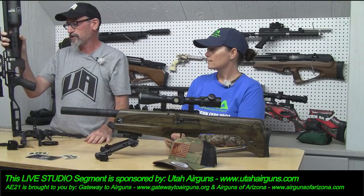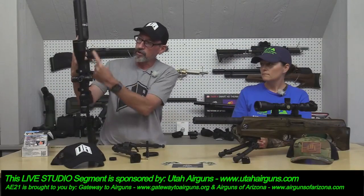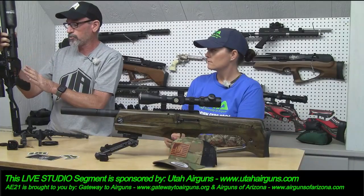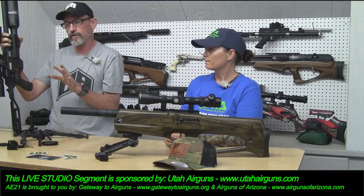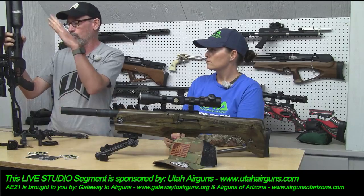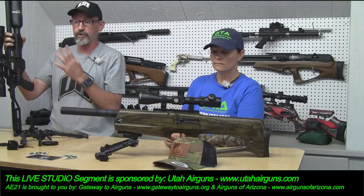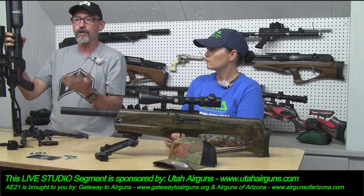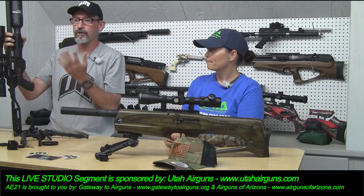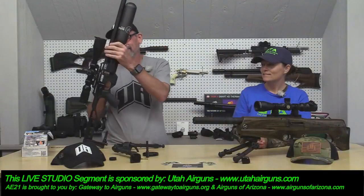With the Katron, it has a hammer spring adjuster right here. The hammer is actually down in here, which is really unique, because the bottle is here and the valve is here. So the hammer's in here — hammer spring adjuster so you can adjust the hammer spring. They set the reg intentionally at about 150 bar, which gives you a wide spectrum of adjustment, a really short dwell time on the valve, making it air-stingy and quieter because the valve shuts off so fast, giving you a better lock time.